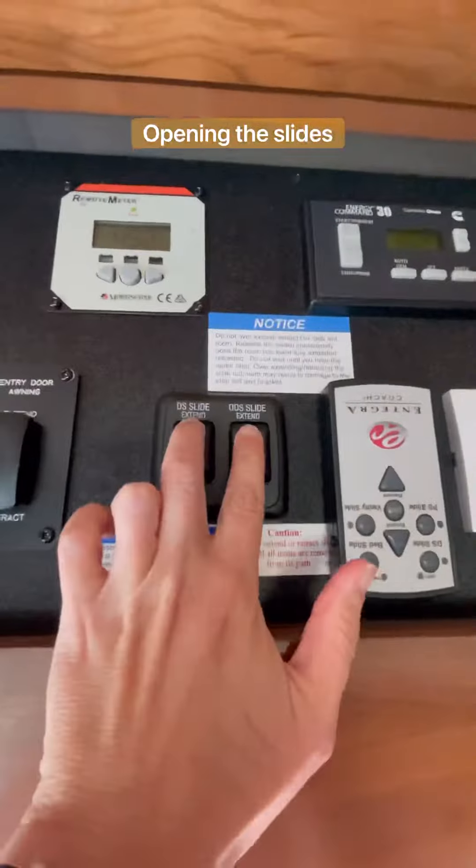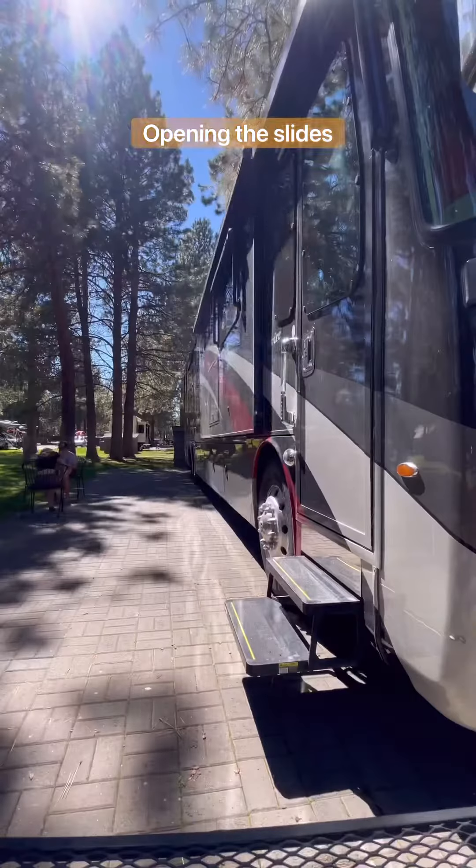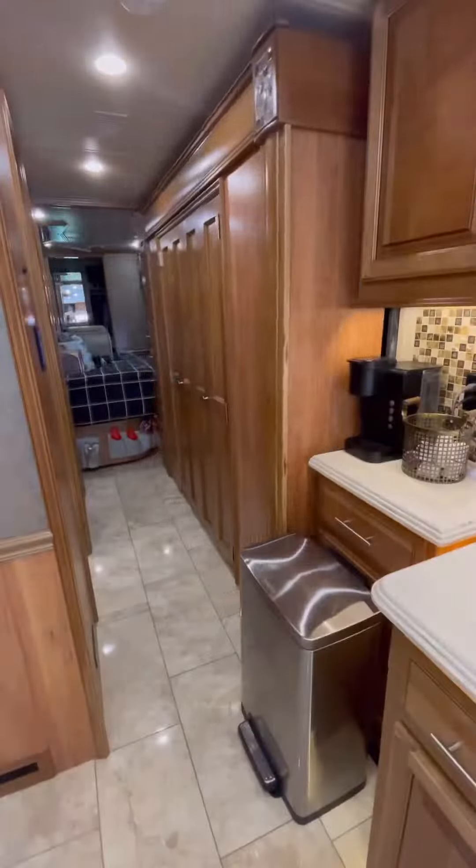We're a family of four and we've been living in this RV and traveling full time since October 2020. This is part one of setting up our campsite.